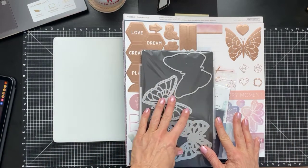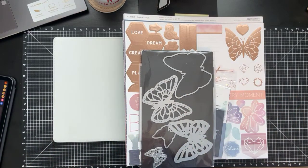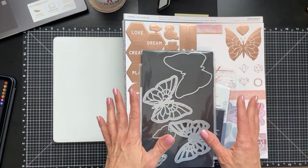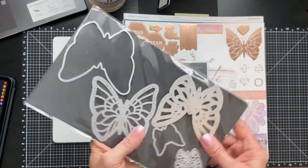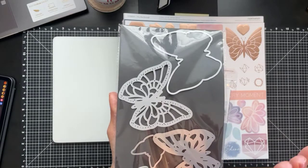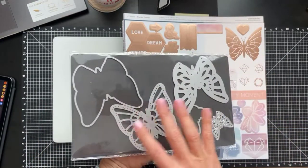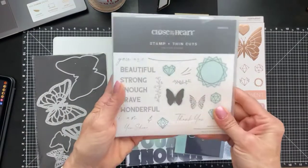If you're a VIP, you'll earn $10.80 from purchasing this — it's also a 30% savings. Just this layered butterfly alone is $34. The bundle is item number CC52118. In it, you receive these gorgeous layered butterflies — I'm going to use the large one on my layout. You also receive the exclusive stamp and thin cuts, which is an $18.95 value. So that's $34 plus $18.95, but the entire bundle is $71.95.